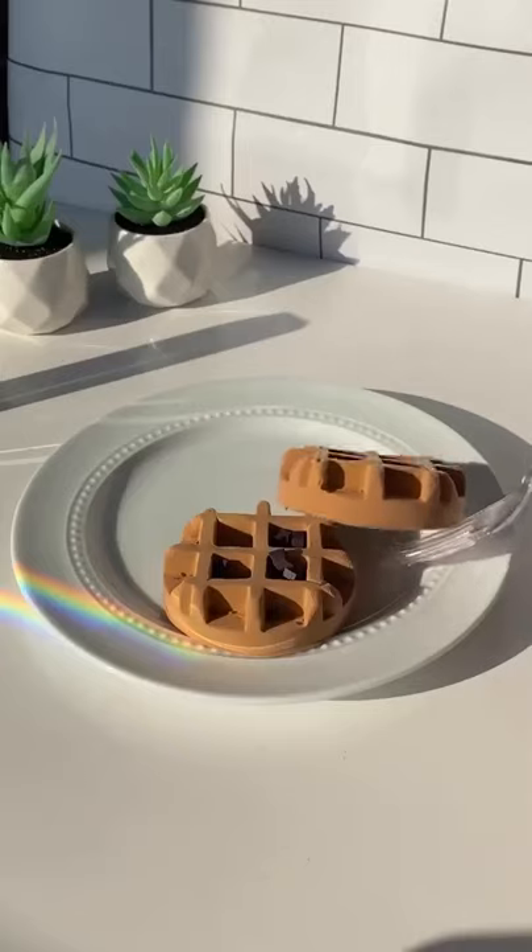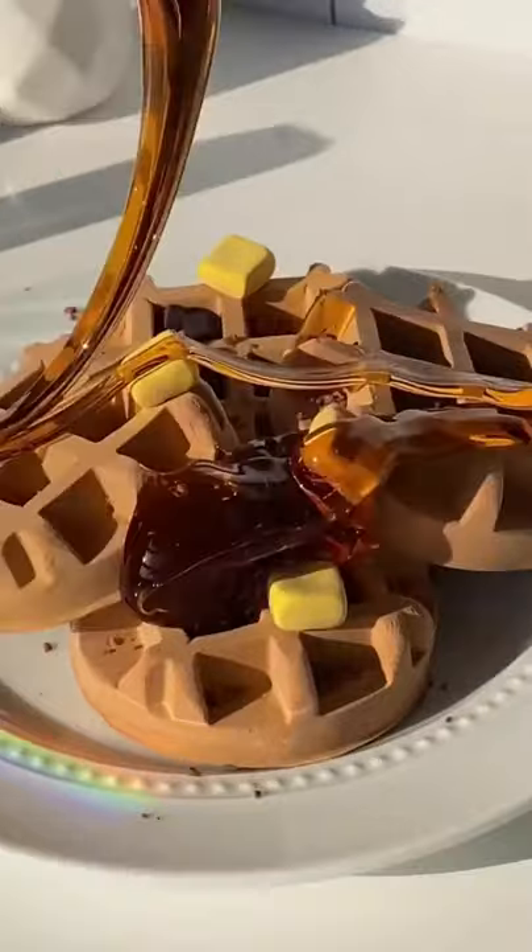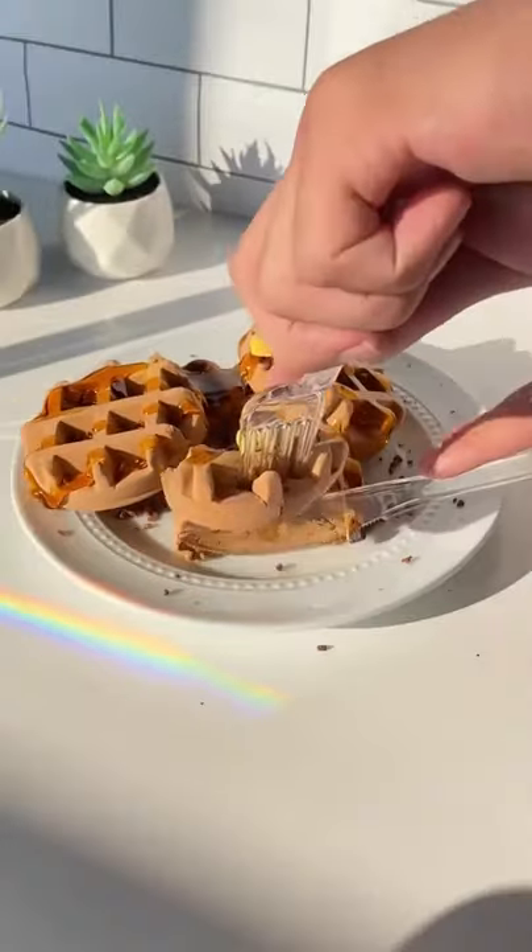Let's make a plate of waffles together. First, we're going to plate up our little mini chocolate chip waffles, and of course you can't have waffles without butter and syrup. Now that they look delicious, it's time to try them.